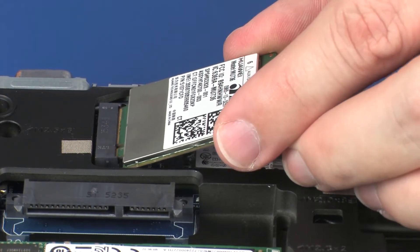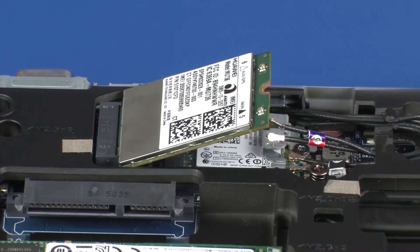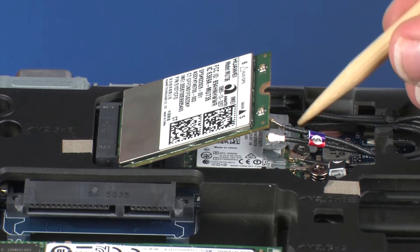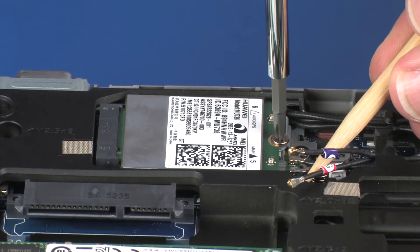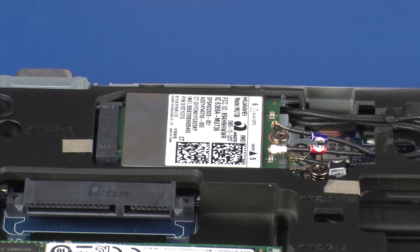At an angle, gently insert the wireless WAN module into its slot on the system board. Press the wireless WAN module down and replace the 3 mm P1 Phillips-head screw that secures the wireless WAN module to the system board.